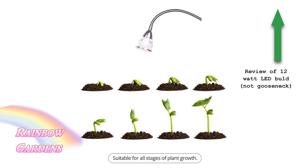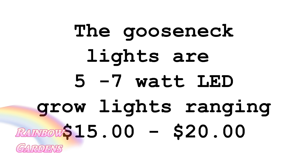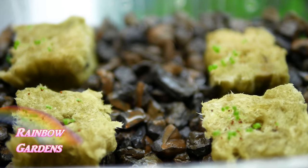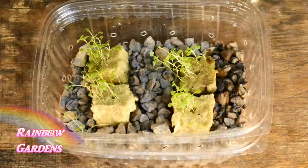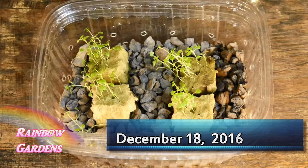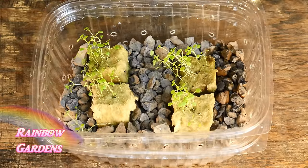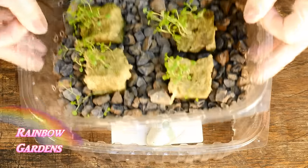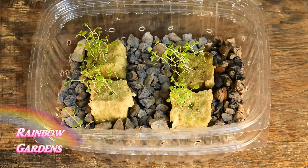About a week later you will probably notice that they have germinated, provided that your seeds are new and not old. A little while later it's going to be time to put them in some nutrient solution. Go ahead and put a few rocks down in another tub that does not have holes in it — the rocks are just going to provide a little space for oxygen around the top tub which has the holes in it.